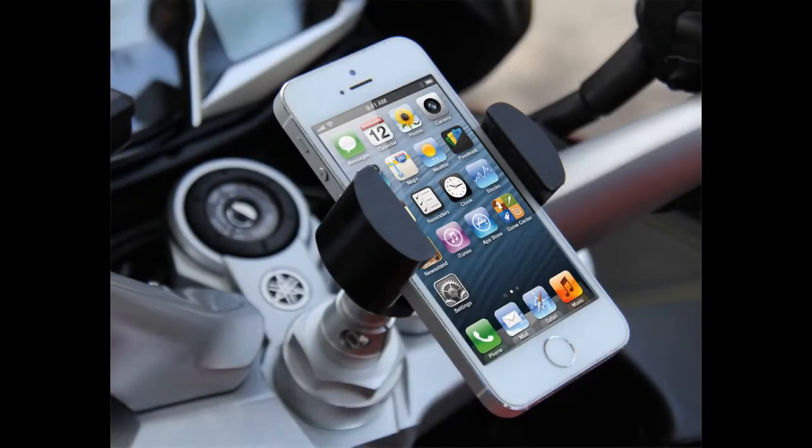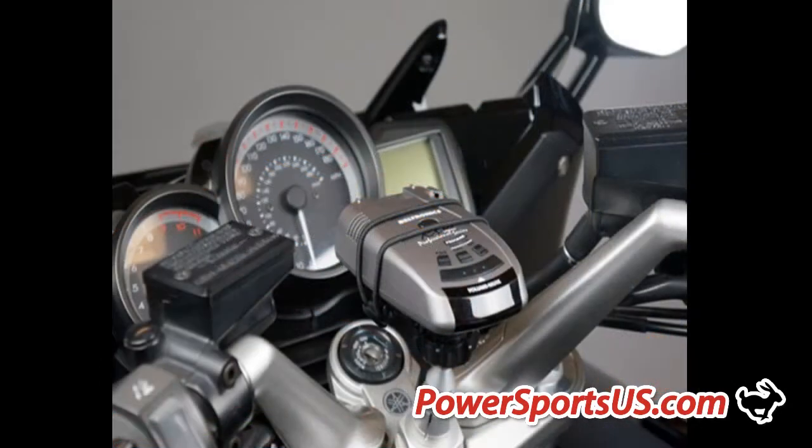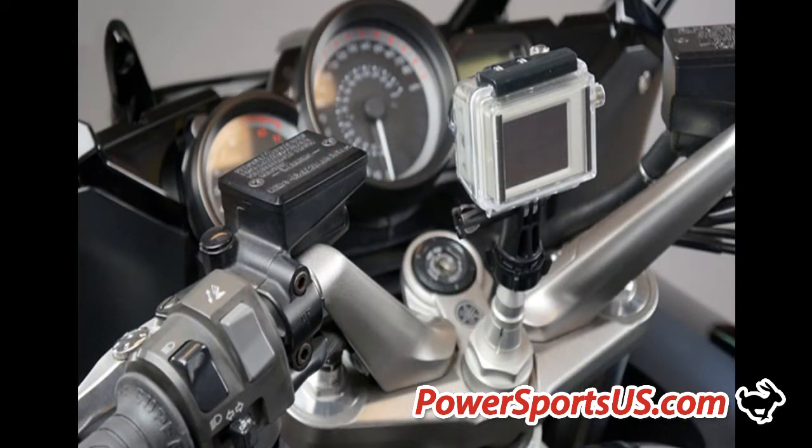During this two minute video you'll discover how easy it is to install your cell phone, GPS, radar detector or any other personal device to your FJR using our Techmount FJR Stem Mount.